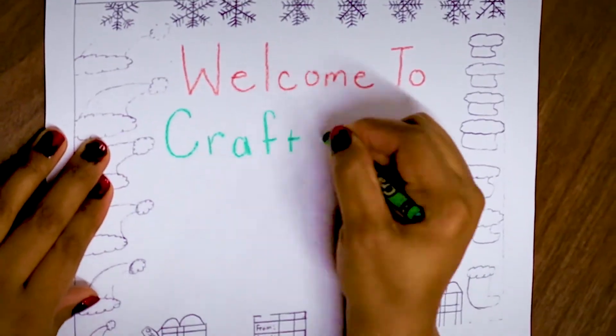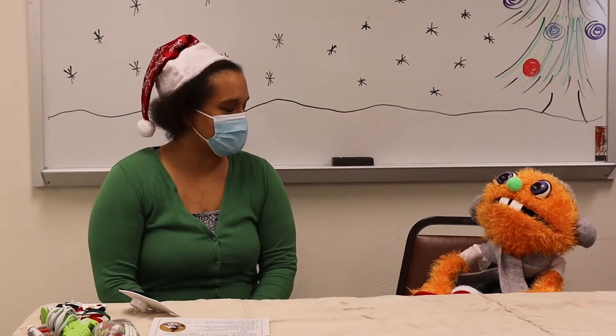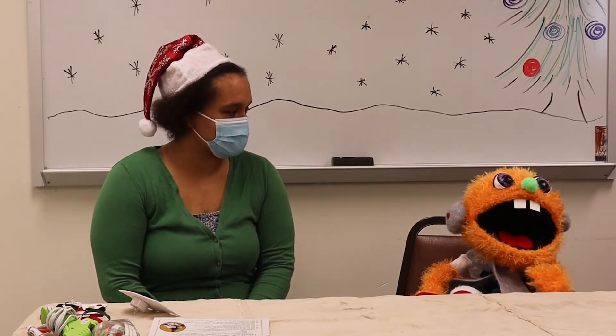Welcome to Crafts with Scout! Hi Scout, I'm Pam. Hi Pam! I'm so excited to be making crafts with you today. Do you want to know what we're going to make? Always.